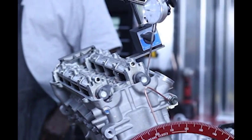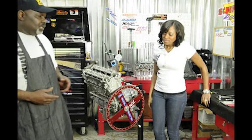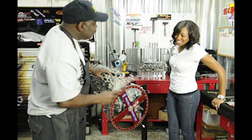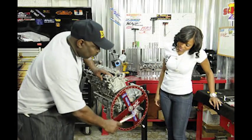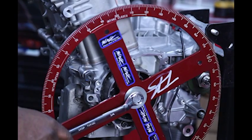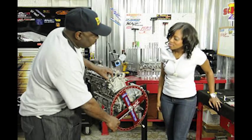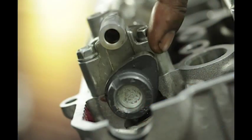Next we're going to start degreeing the cam. Pass me a three-quarter wrench right there. I'm glad to see that you know tools. The first thing we're going to do is take our wrench, put on the degree wheel, and we want to find the highest part of the nose of our cam. The nose of the cam is this piece right here — it's the tallest part of the cam that hits this bucket right here.